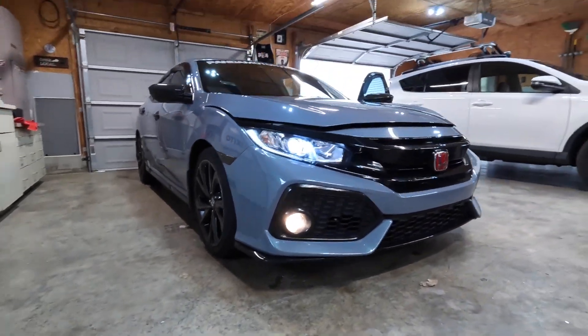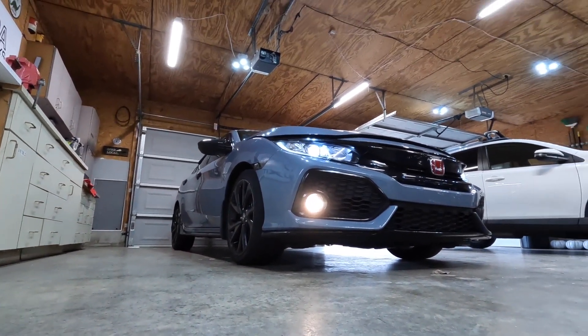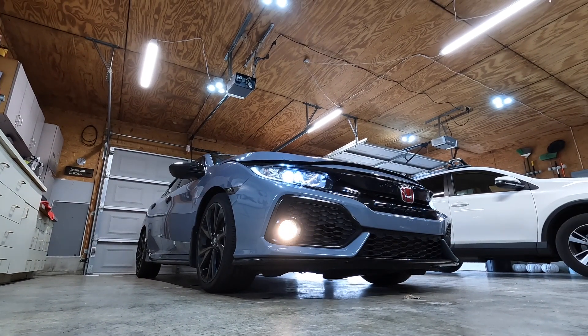I'm going to pop the hood and fire this boy up. I just want to do a before and after — I don't think you'll be able to hear anything right now, but we're going to go for it anyways. I let it warm up for a little bit and I kind of hit the rev limiter. As you can see, you don't really hear the turbo, you don't hear any blow-off or anything. So we're going to pop the hood — I think this thing is like three bolts, so it shouldn't be a hard install.